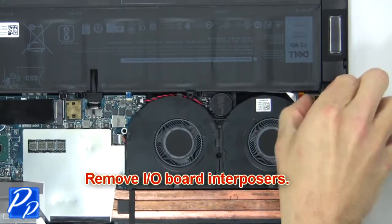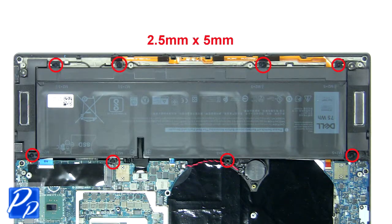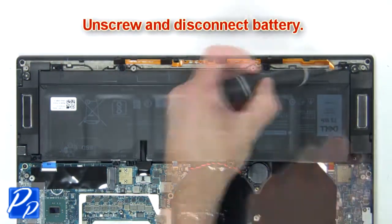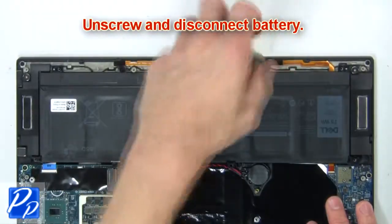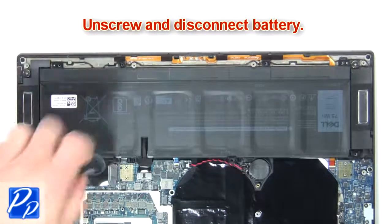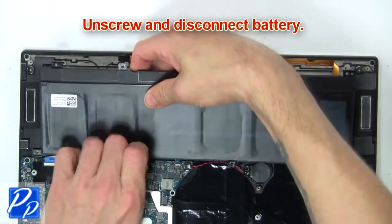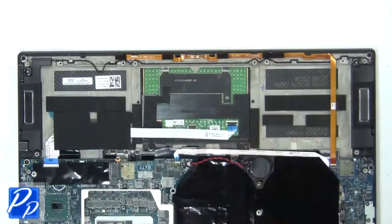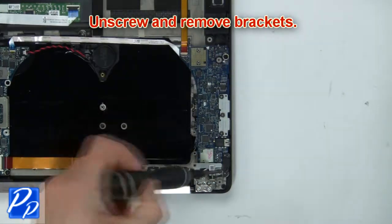Then remove the input output board interposers. Now unscrew and disconnect the battery. Then unscrew and remove the brackets.